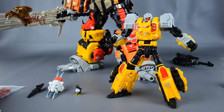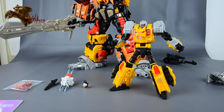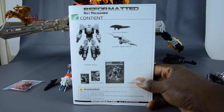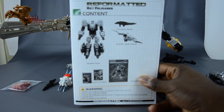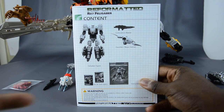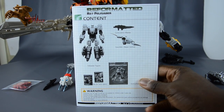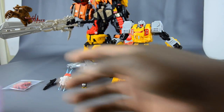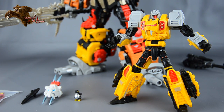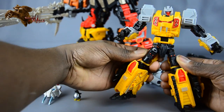One thing I want to point out about the instructions — maybe third-party companies watch these reviews — it's common in Japanese robot toys but you don't really see it often with ones aimed toward the Transformers fan base: just the layout of what comes in the box in terms of accessories. It's really nice, whether it's for resale or even for your own personal upkeep, to know what exactly came with the toy. I'm a person that kind of throws things in an accessory box or bag and forgets about them.